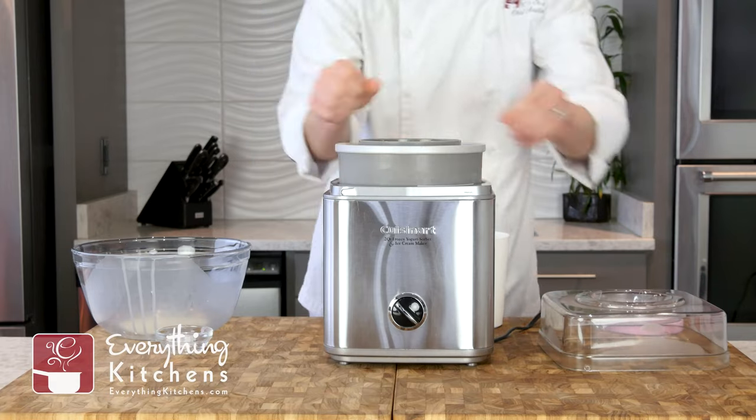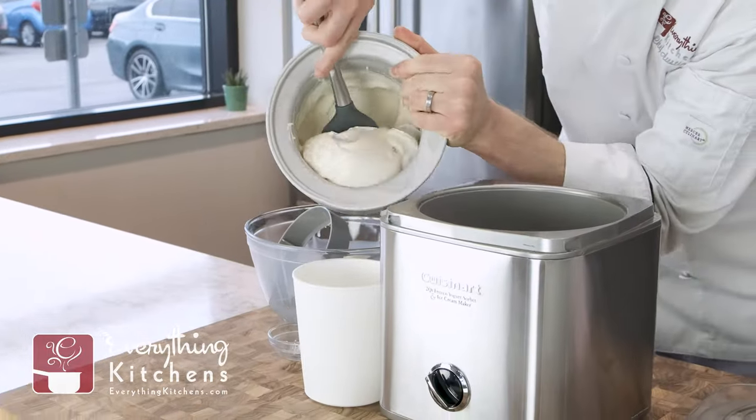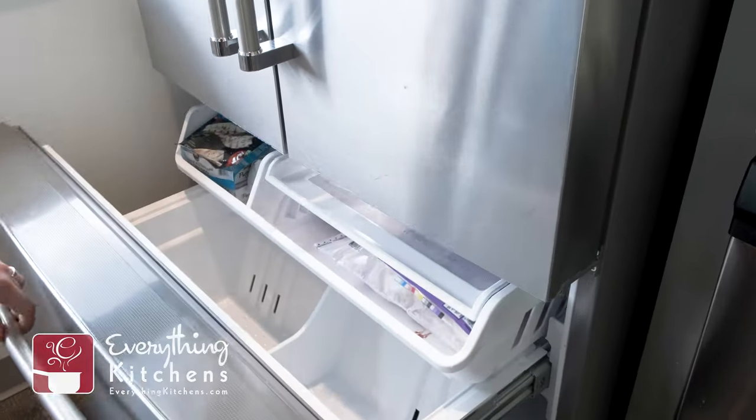Our ice cream is finished churning and you could eat this right out of the ice cream machine right now, but we don't want to do that. This is more like a soft serve consistency and we're looking for a hard scoopable consistency for our floats. We're going to pour the ice cream from the Cuisinart into our container and let it harden up in the freezer overnight. And by that time our cold brew will be ready to go.